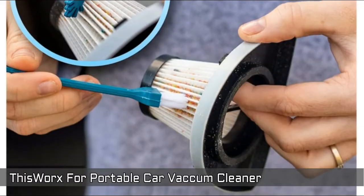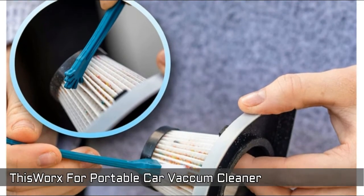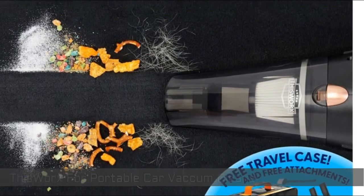The car vacuum set features three all-purpose nozzles, a carrying bag for easy storage, a special filter cleaning brush, and a spare HEPA filter. All these make it an awesome gift for ride-sharing drivers and car lovers.